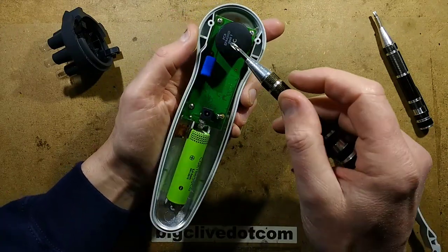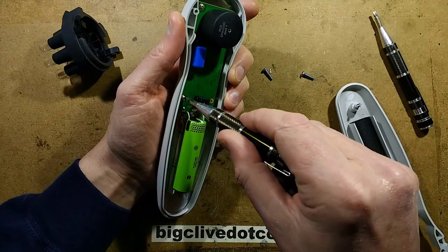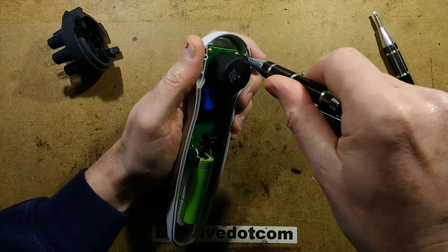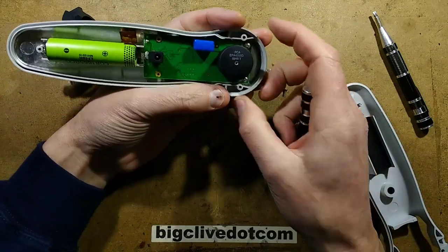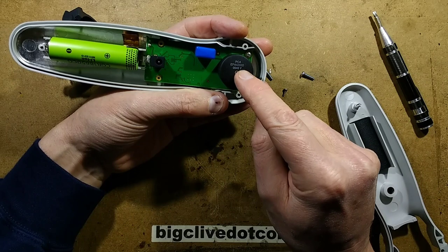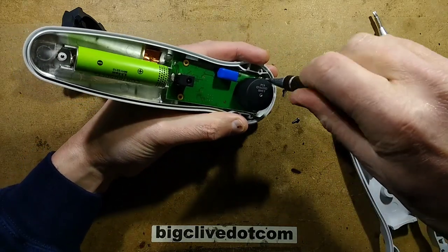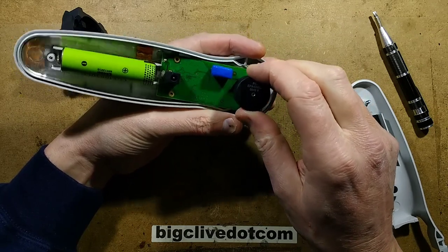I'm seeing a capacitor here and the coil. I'm guessing the capacitor might be part of a resonance circuit, or it might just be charging the capacitor up and then dumping it through the coil. This is quite an interesting thing - I'll have to look that up. PCA EPA4205D0948Y - it looks like a standard high voltage transformer. I wonder what its application is. The battery is glued in, that's a bit annoying.